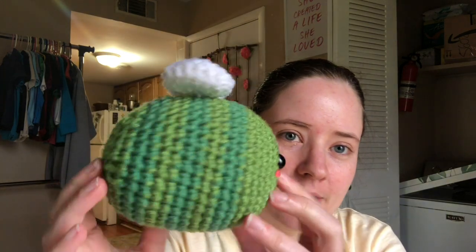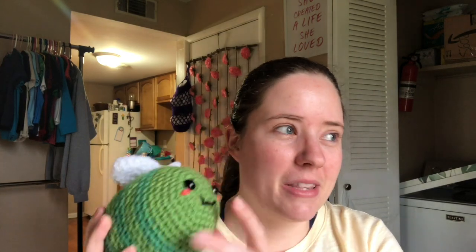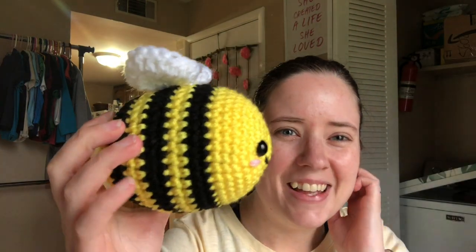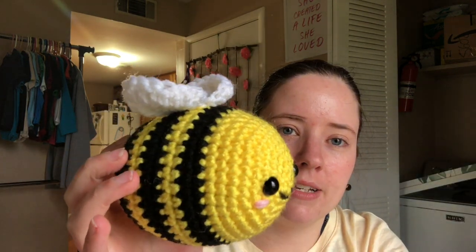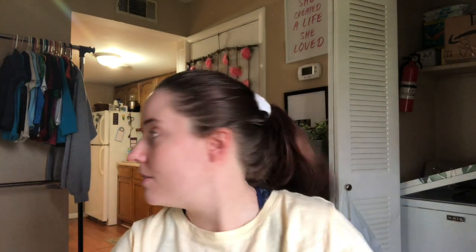This is the first one I made — I'm not sure what these colors are because I used scrap balls, but it's a green one, just two shades of green with little wings and a little face. I made that one a few days ago. This morning I made a regular bee-color one using Red Heart yarn — bright yellow and black and white — a cute little bumblebee. I made this one this morning.